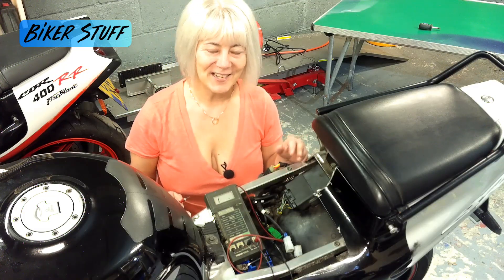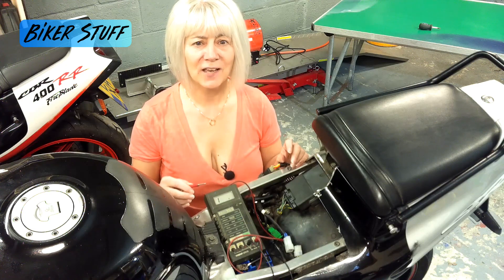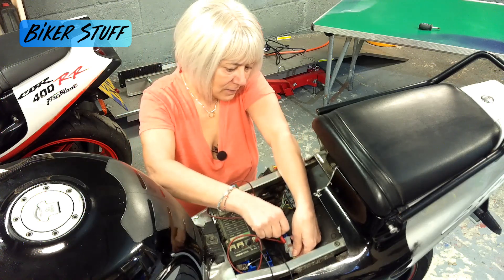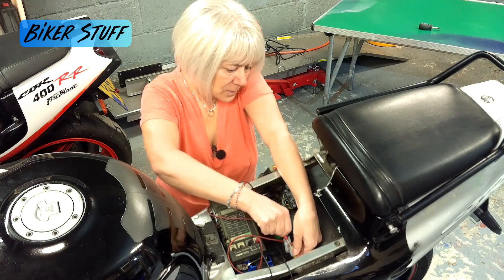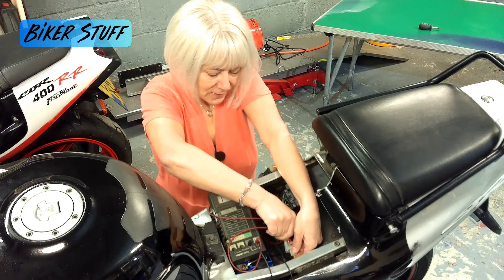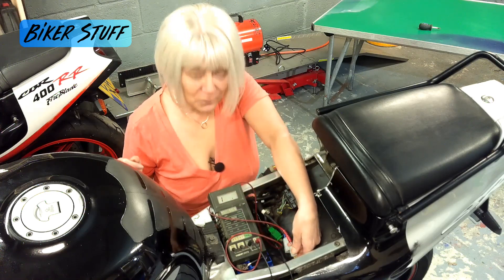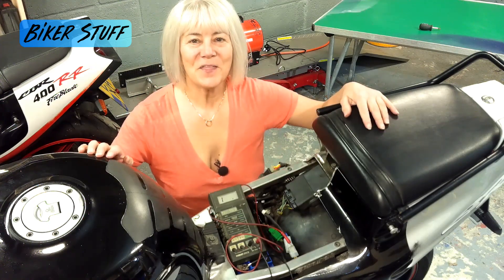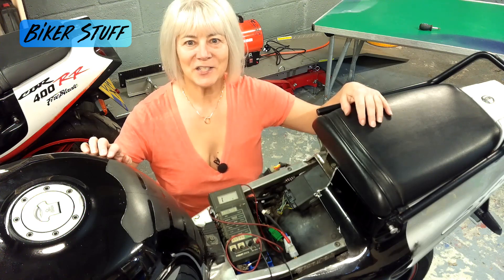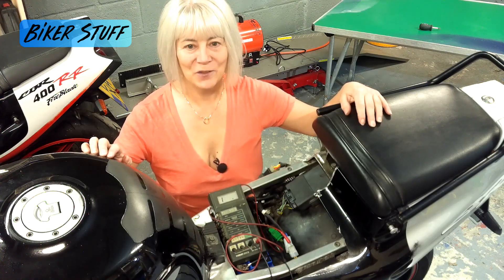With the meter probe now on the battery negative, touch the other probe on the three pins one at a time. In every case you should get a value of one, or however your meter shows an open circuit. I'm reading: one, one, one. If not, this means the wiring is contacting the frame of the bike and you'll probably need a new stator. If you get the same results as I have, your stator is working correctly and the wiring is intact.